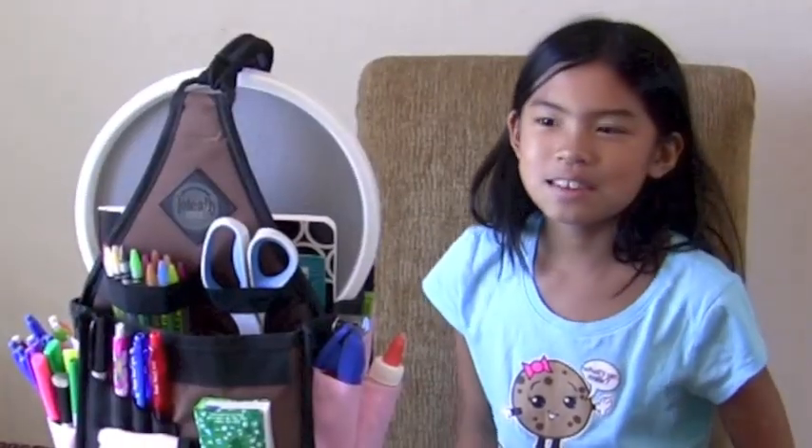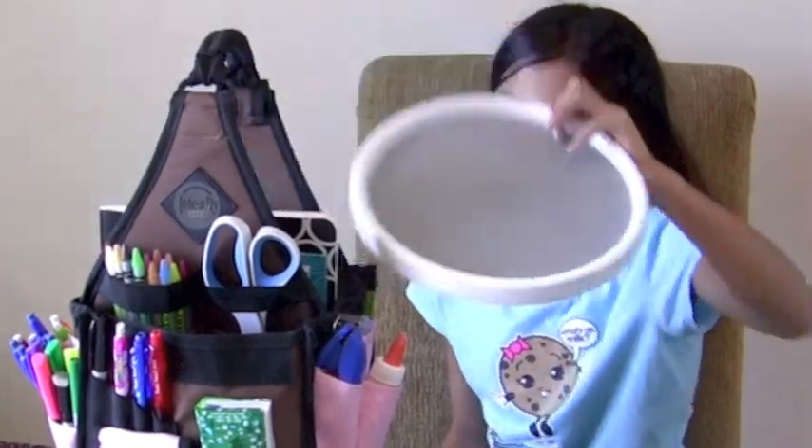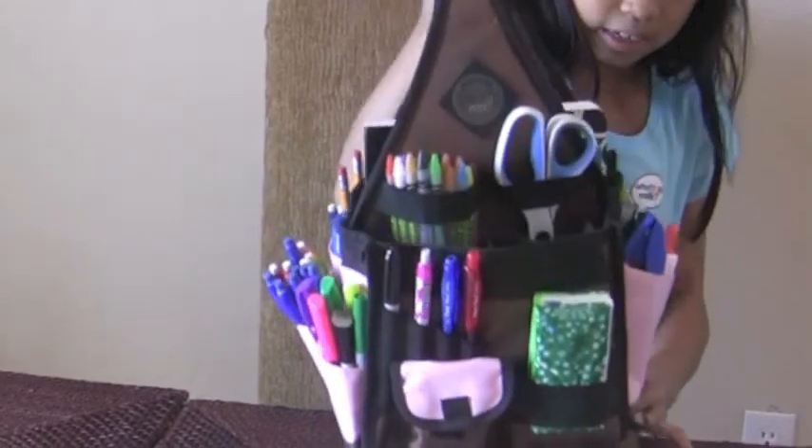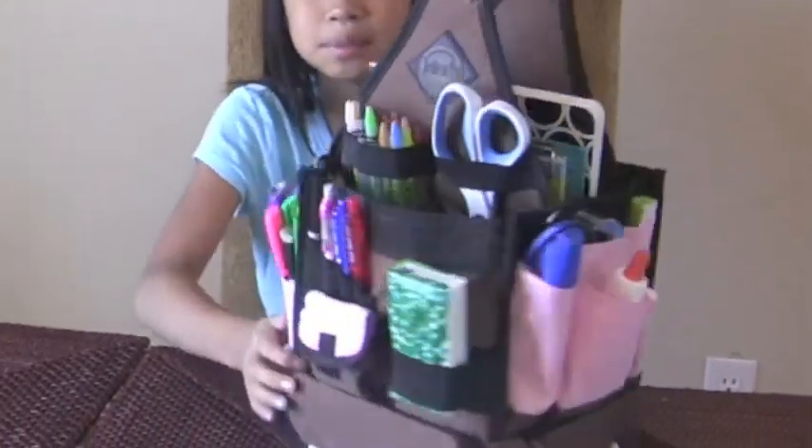You're probably wondering what this big circle is — it's actually a lazy Susan. This caddy doesn't have a built-in lazy Susan, so we got our own so that I could spin it around. See how easy that is?